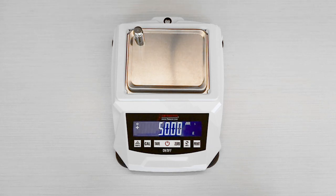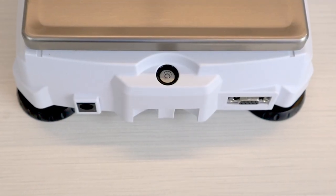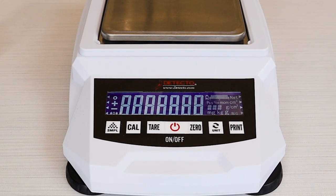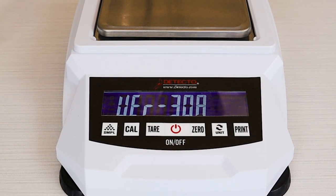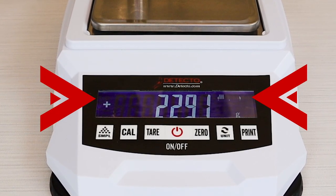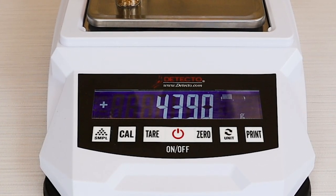Detecto's strong weight bridge design yields optimal accuracy. Four adjustable feet and a bubble level allow you to adjust the feet to bring it into balance on unlevel countertops. The scale has a quick power-up sequence and auto-zeroing. You can see the stabilization icon show up on the scale when it settles. The load bar symbol on the top right of the LCD shows the remaining capacity of the scale from empty to full load.